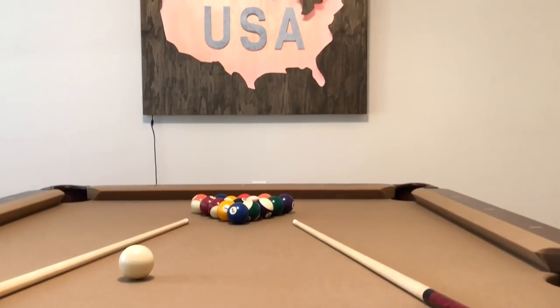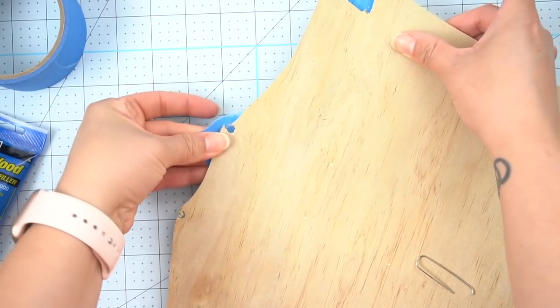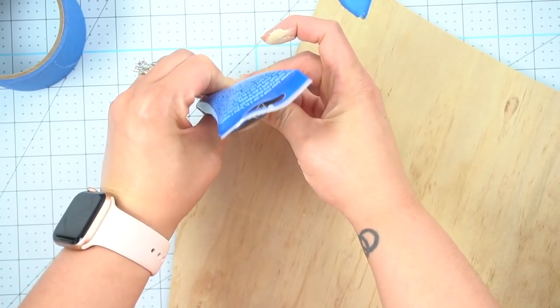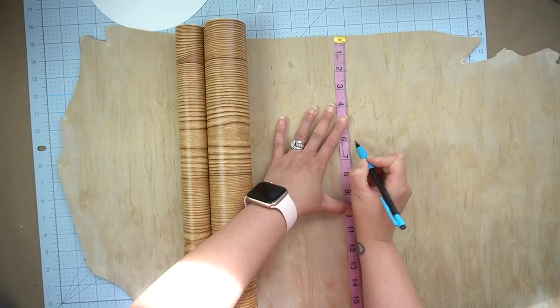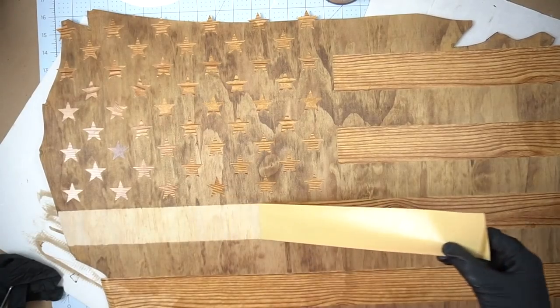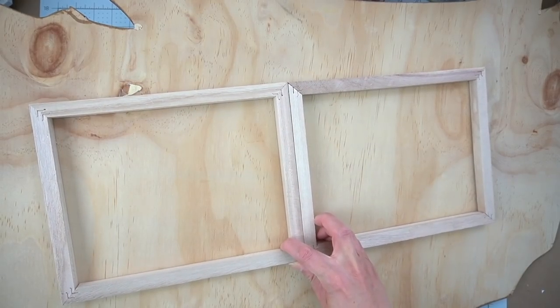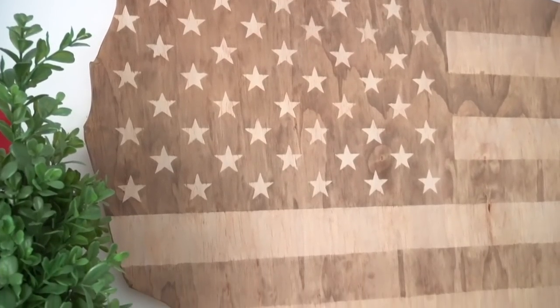My next project was an American flag map - actually a trash to treasure, because this was a cutout from a previous DIY I made in our last home. We left that piece of artwork there as a gift for the new homeowners but I still had the insert, so I repaired all the little drill holes, sanded everything down on all the edges, then created some stripes with contact paper and a stencil for the stars. I stained it darker than the rest of the map, sealed everything, then added a couple of Dollar Tree frames on the back to hang it. I was able to create an entire new piece of artwork from what was left over - it looks absolutely stunning.